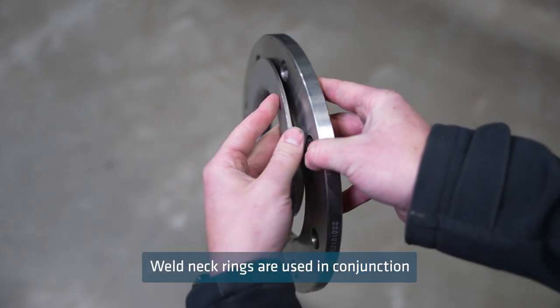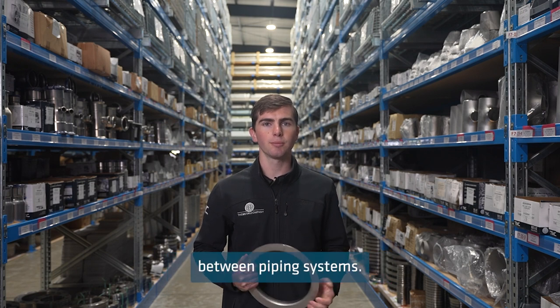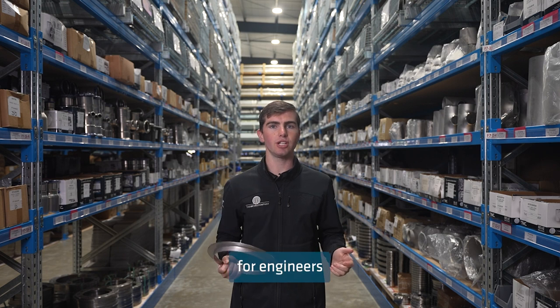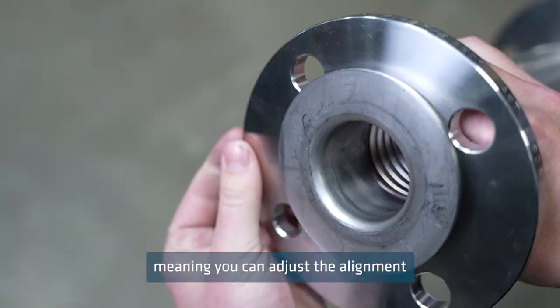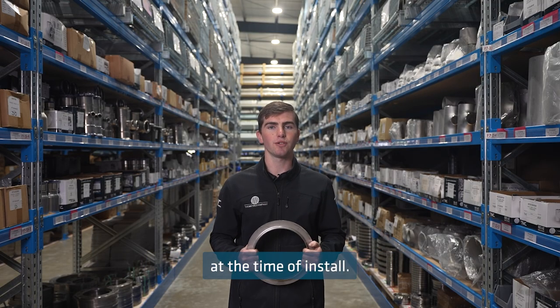Weld neck rings are used in conjunction with backing flanges and provide a secure connection between piping systems. The reason why neck rings are a popular choice for engineers is because they allow the flange to rotate, meaning you can adjust the alignment and orientation of the flange at the time of install.